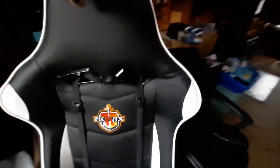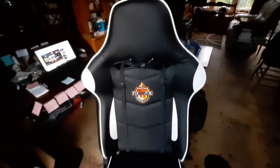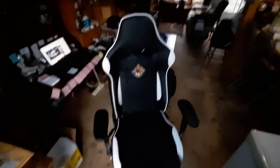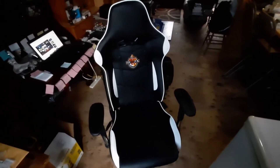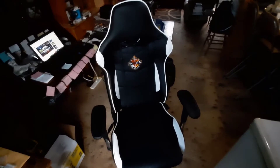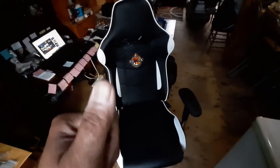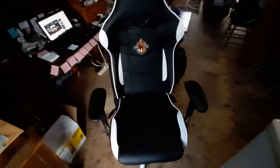It does have a fold-out footrest that pulls out from the bottom, so you can actually recline fully backwards and put the footrest out and catch some Z's — you can literally lay flat on it. I don't really use it for that, it's mostly just for comfort, but I can do a 10 to 12 hour session on my computer and feel a lot less fatigued than I did with my old chair. For the money, in my opinion, it's awesome and it's the one to get if you're looking for a good quality chair that won't break the bank.